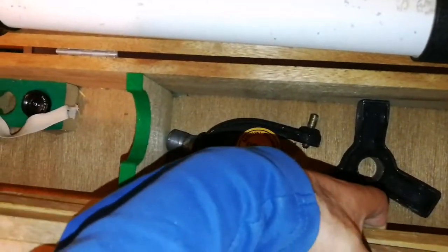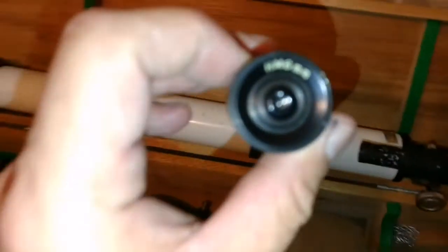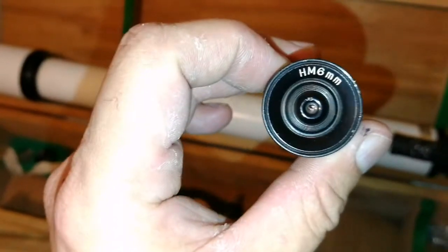There is another eyepiece! Hallelujah! That's a 6mm one, so it goes here. And now I'm relieved — I have the two eyepieces that should fit there.